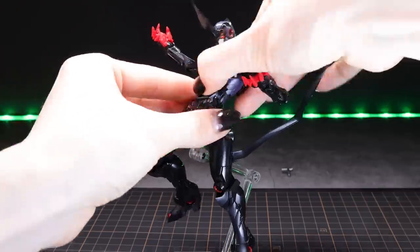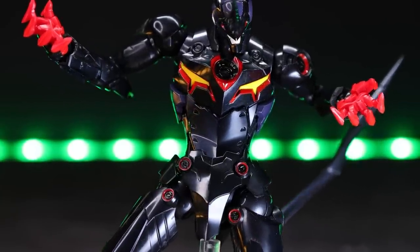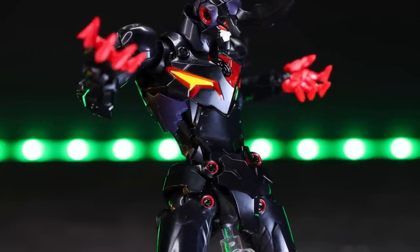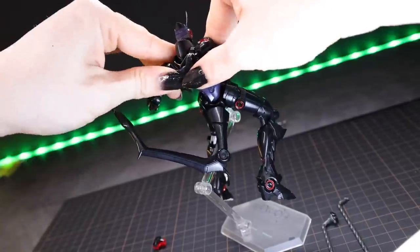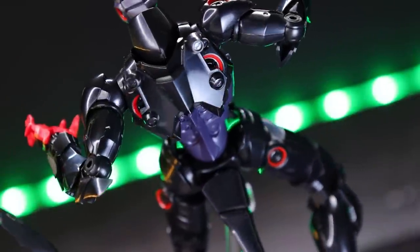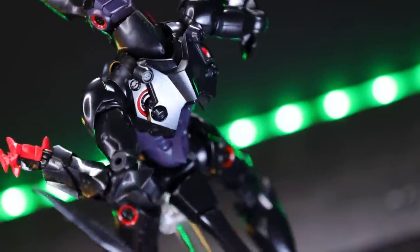Last up we have a couple of alternate parts. The first is the mask cover, which pops over the mouth on the stomach — I can only assume it's so Lazingan doesn't catch the rona, but it does give the Lazingan a completely different vibe. The other is a small segment that attaches around the back, which is for attaching the Gurren wing if you want to, which comes sold separately with the Piobot Gurren Lagann.